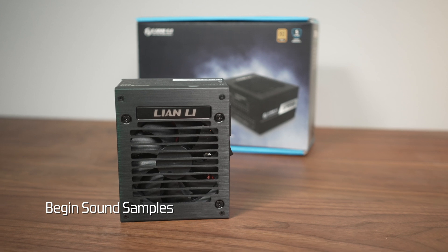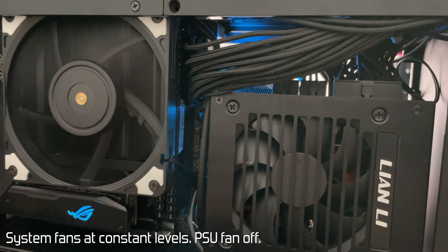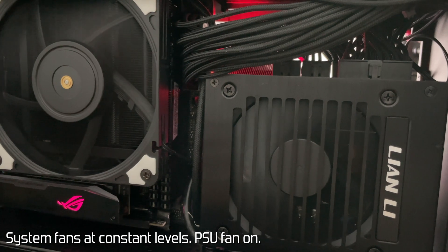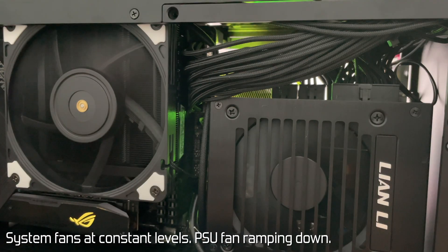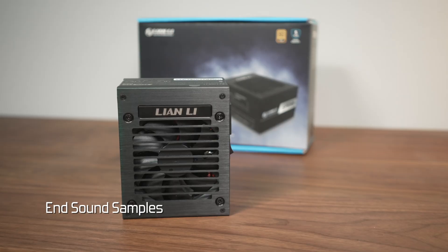Before I sum up the review, I did want to give you a quick and dirty sound sample just to give you an idea of the fan noise. It's high-pitched, but that's what you expect with a 92mm fan. Lian Li says the noise at the same max RPM of 2800 is 2.5 decibels lower than with the SP750.